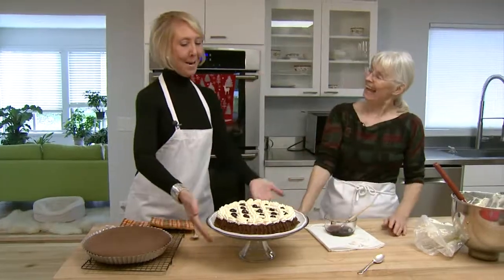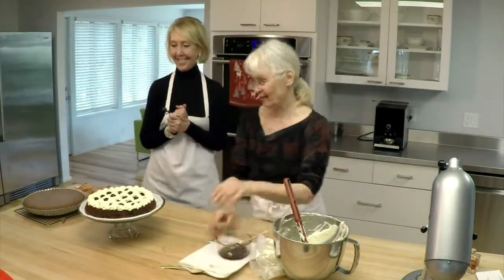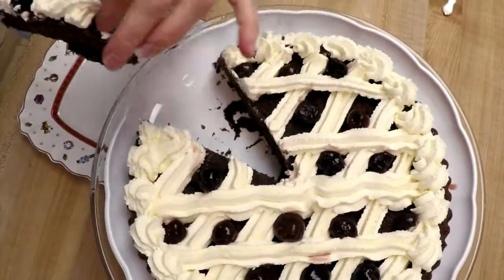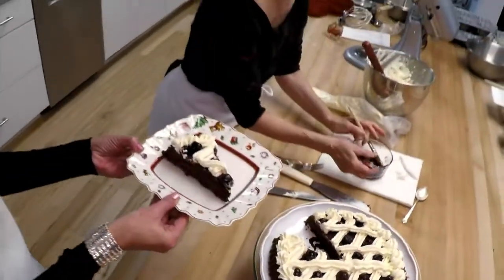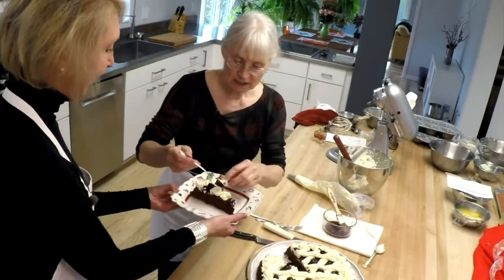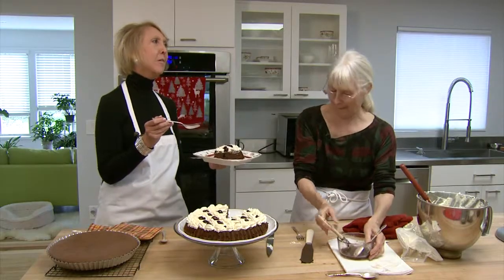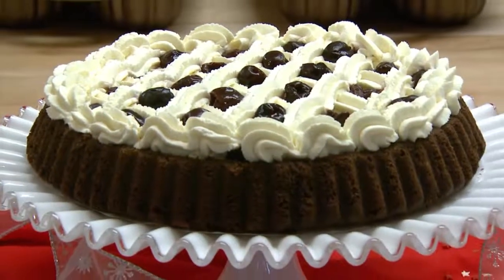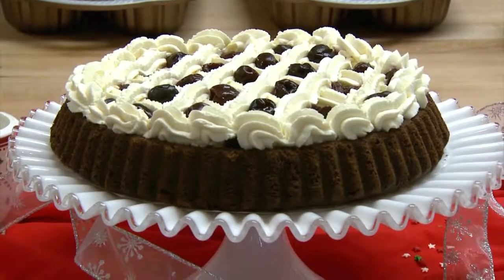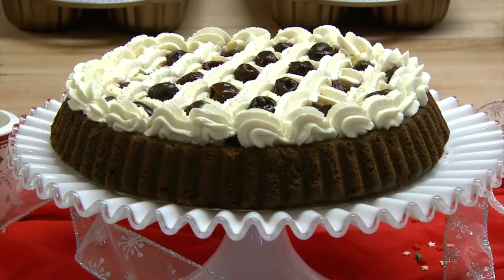There's your holiday centerpiece! Well, should we try some? Look at that — this piece doesn't have a cherry so let's add some extra cherries and a little of the icing. Mmm — that is delicious! Now that is a cherry — the brandy really comes through. That's good!